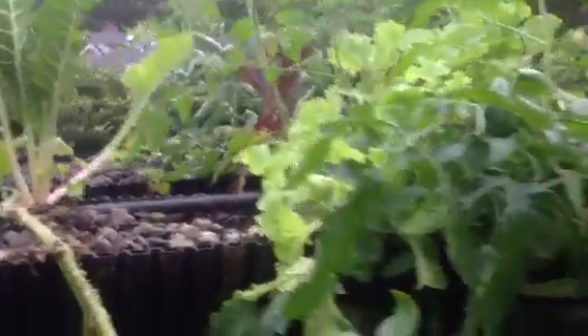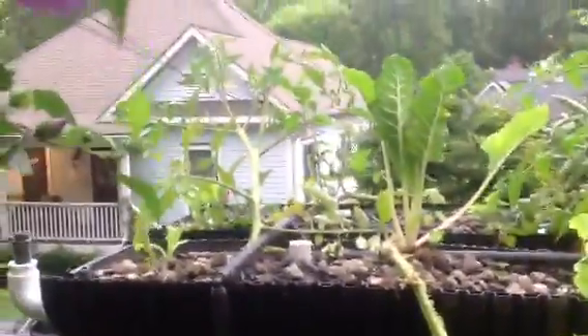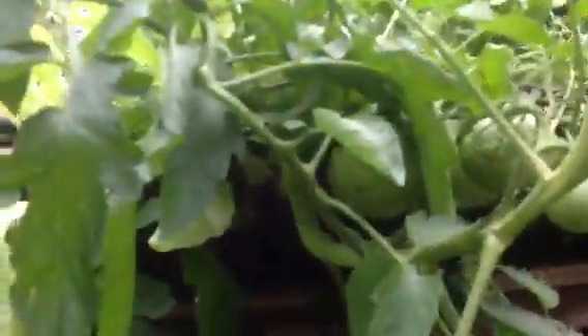We have a few seconds before the rain begins, so I'm just gonna do a quick little view of the system. Tomatoes have been doing great — fabulous, growing big tomatoes. None of them are yellow yet, but lots of them are huge.